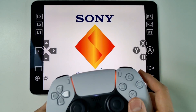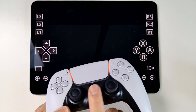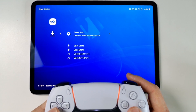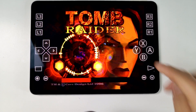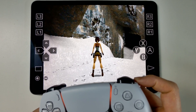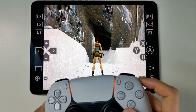The PlayStation is now booting up. If you want to come to the RetroArch menu, you can press the Home button by default, which allows you to access the menu and save your state. You could use the touchscreen controls to play this game, but a controller is obviously highly recommended. This is PlayStation 1 Tomb Raider being emulated on the iPad using a DualShock controller.